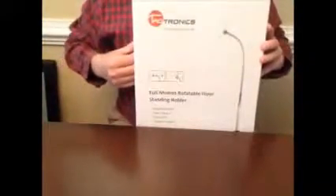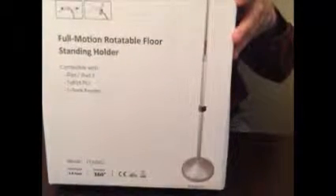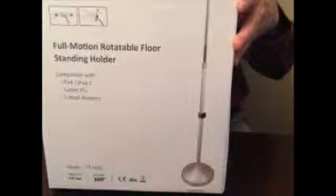Hi everyone, this is Joe and I'm here to review the TaoTronics full motion rotatable floor standing holder, compatible with iPad, iPad 2, tablet, PCs, and ebook readers. It's model TT-HS01. It's 4.8 feet at its highest size and it's 360 degrees rotatable.